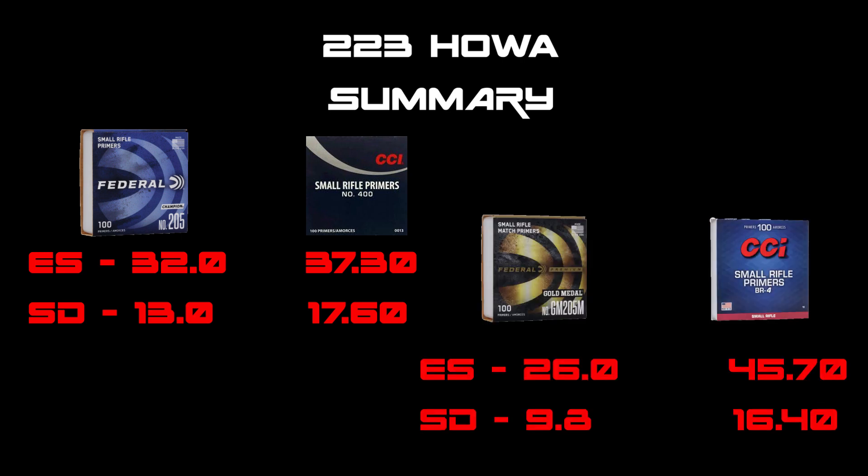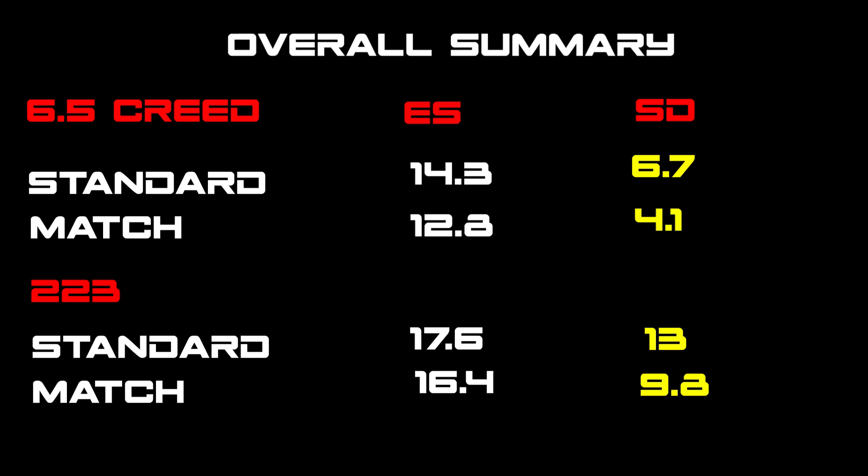On the 223 summary for all primers: except for that shot two on the CCI BR4 inflating the ES, the SDs are all smaller when shooting the match grade variant of your selected brand. The primers are doing exactly what they should — match grade shooting better than the standard variant within the same brand.